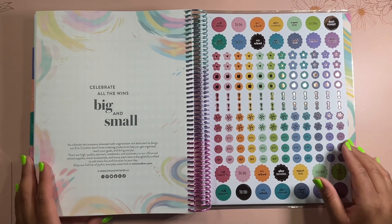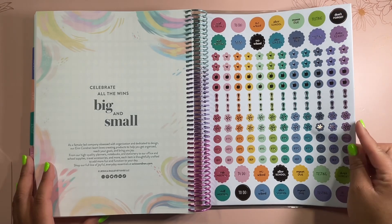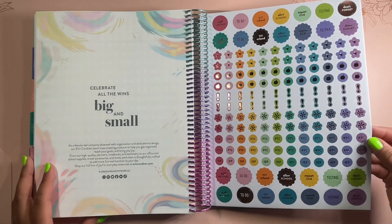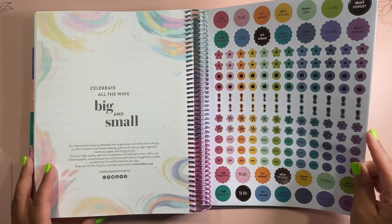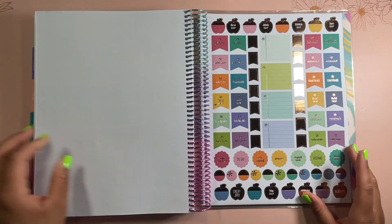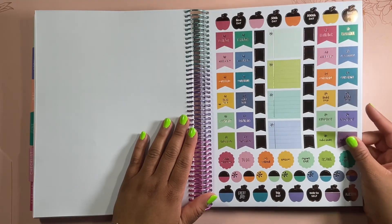When you flip all the way to the back, we have these really cool stickers. I think they look really nice inside the planner. We have labels like parent-teacher conference, don't forget, testing, report due, after school, no school, staff meeting, and more. I could totally see myself using a lot of these. And then we have similar teacher-related stickers here as well.